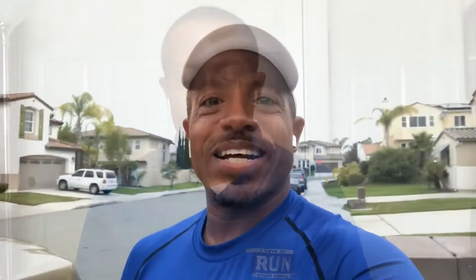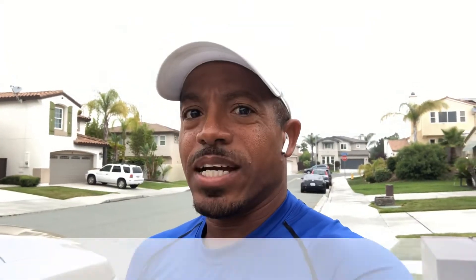Now that we got that out of the way, it's time to go for a run. I'm heading up to my field test review on the Airhooks. Let's see how it works out.